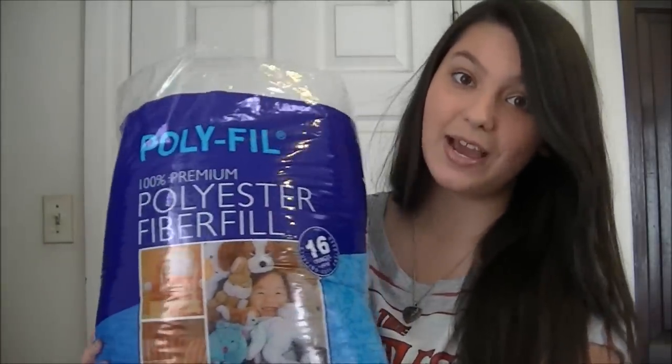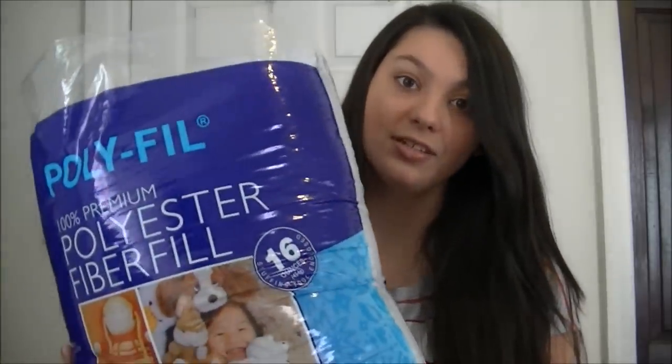You're also going to need a big bag of stuffing. If you don't have stuffing, there are substitutions — you can use toilet paper, tissue paper, or plastic bags. I chose to buy a big bag of stuffing which was about $3 at Walmart. So let's get to the tutorial.